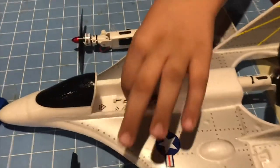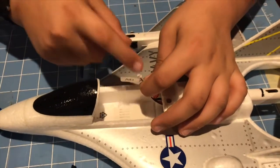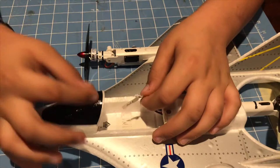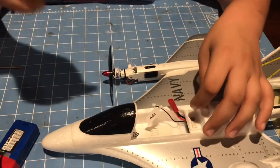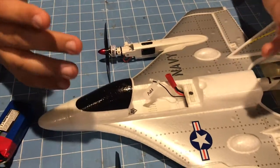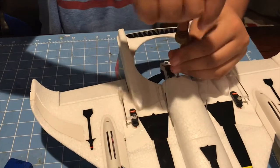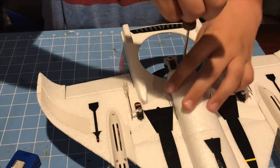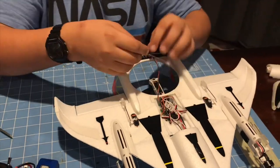Now we're gonna open the aircraft up and you're gonna have this wire here — this is the FPV wire. If you want an FPV camera you can plug this in and mount your camera up here, which is really cool, but we're not doing that today — we're binding it. I should have left the thing open so you could see it, so I'm gonna leave it open because I want you to see the light and everything.